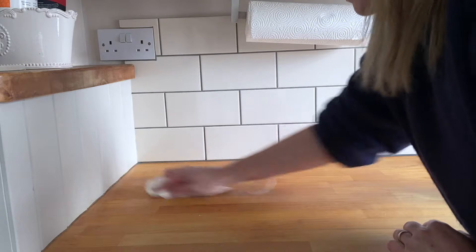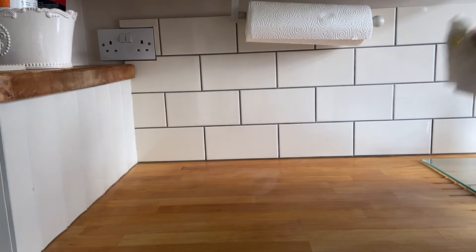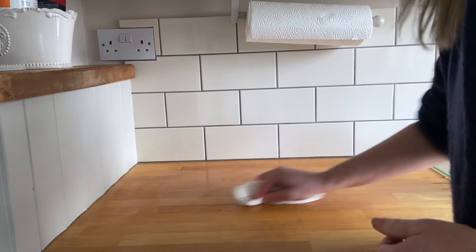Finally I used some tung oil on the surface to seal it. This gives a really nice matte appearance and it also made sure that everything blended in well.